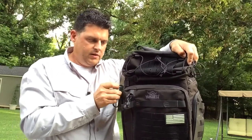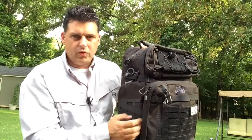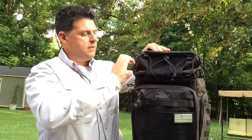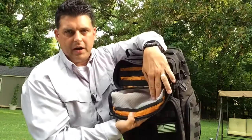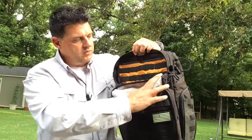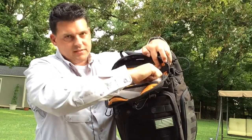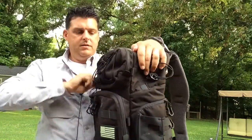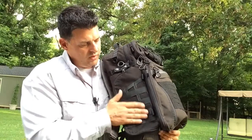The YKK zippers have locking mechanisms, so if you have something you don't want easily accessed, you can lock it. The Spartan zipper pulls have small loops you can attach carabiners or paracord to. The top pocket opens up to another see-through mesh section and a Velcroed pocket behind it, plus offset elastic loops so you can stagger items and fit more. This pocket is really deep — you can see the thickness when it closes.